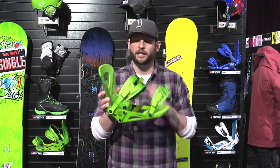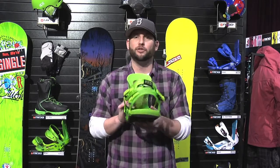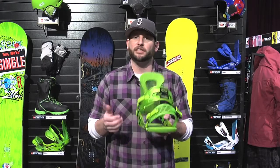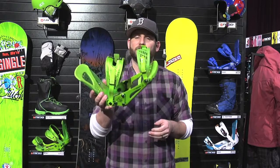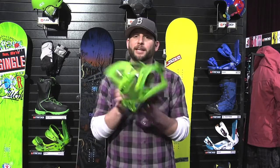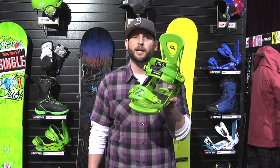The Ride Revolt — major upgrade for 2013. This binding will tackle anything. You can go everywhere, do everything. You can ride powder with it, you can ride the park with it, you can carve it up with it. Seriously, anything and everything. This is the go-to binding. Subtoots has his own pro model for 2013, and if it's good enough for him, I guarantee it's good enough for you. So make sure you check out the Ride Revolt binding in shops fall 2012.